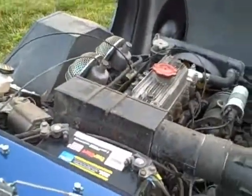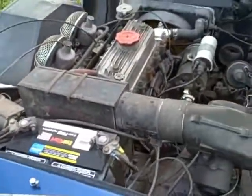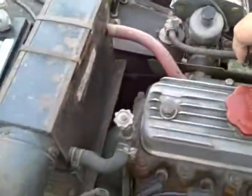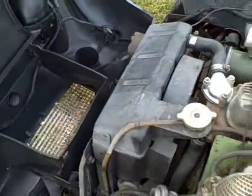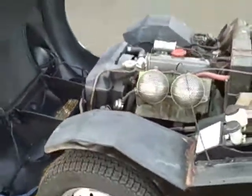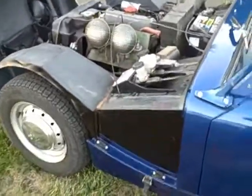We have a new tach drive, the coil is where it's supposed to be — all in all, ready to go. There's that heater valve. Let me start it up for you so you can hear it run. Starts very easily, idles well. Sounds great to me. This 1958 Bugeye.